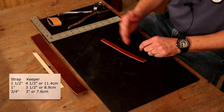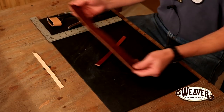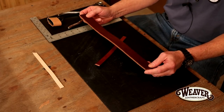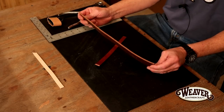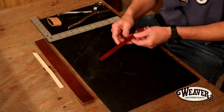So let's start right here. We sell this English bridle, and it is a gorgeous, gorgeous leather — it's one of my favorites. But notice how thick that is. That's an 8, 9, maybe a 9 to 10 ounce. It's not going to make a great keeper — that would be huge. So we're going to have to skive this.